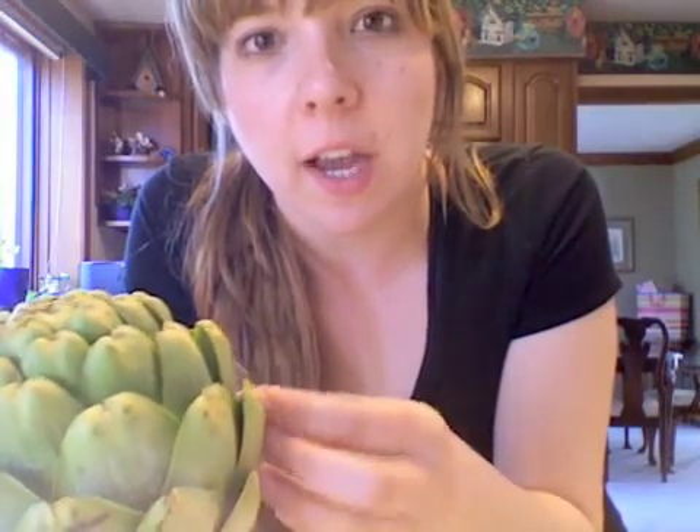I have an artichoke here — it's really big. Artichokes are a really great source of antioxidants, fiber, and a lot of other disease-fighting nutrients that make them a really welcome addition to the springtime.